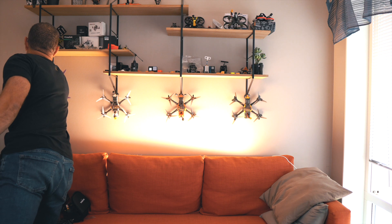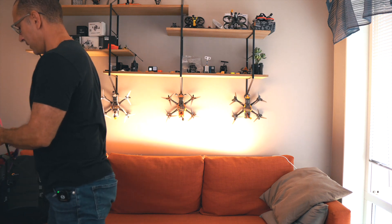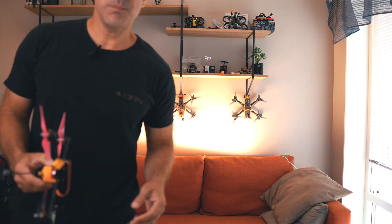I recently built another drone — a six-inch — that I've been using for long range with a very small, lightweight design. Of course there are a few downsides to having something this light, and the main one is that you cannot carry anything on a drone that is this light.